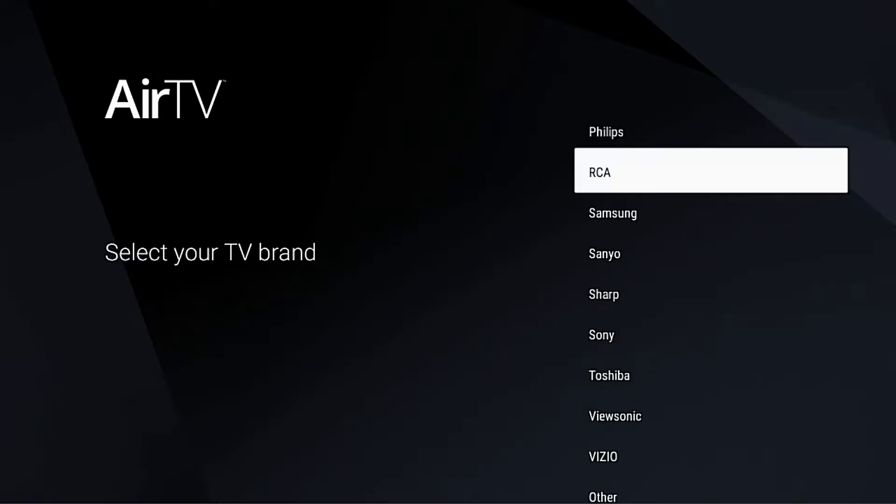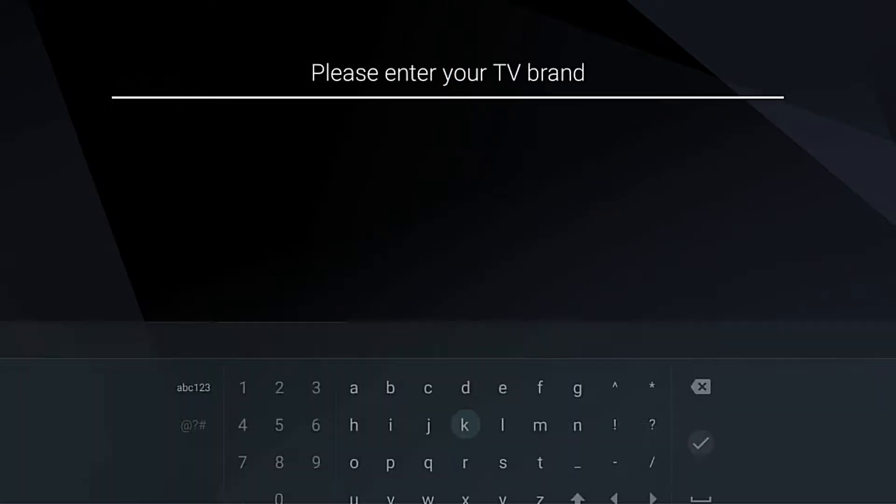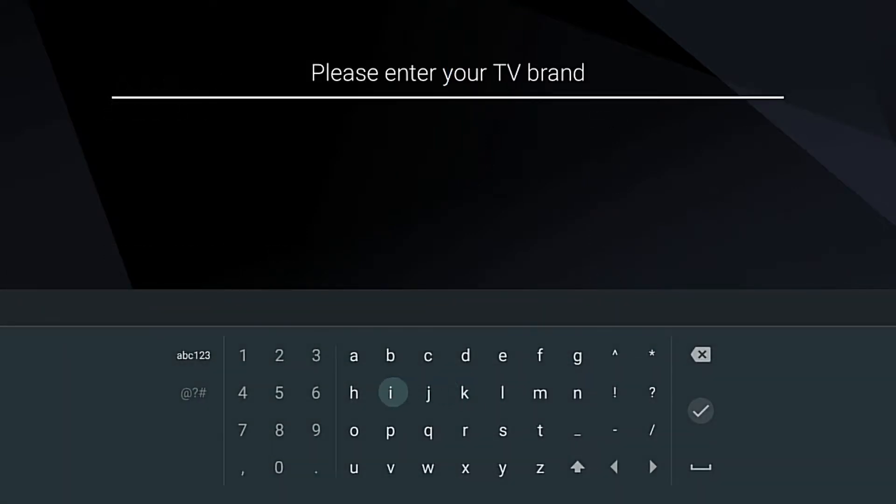Once you get here you can select from a popular brand. If your brand is not up there you can simply scroll down and then manually type in your brand. This has a pretty extensive library of TV codes, so your TV brand should be in there.